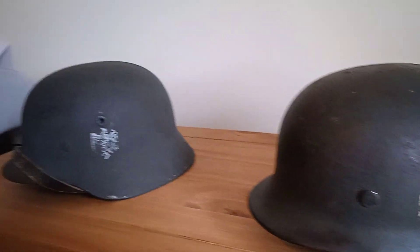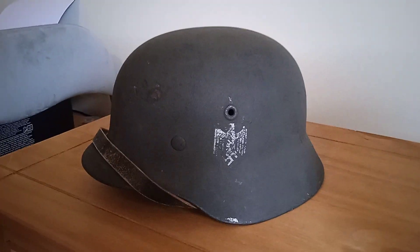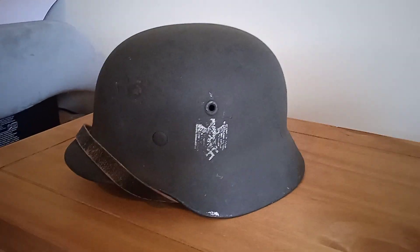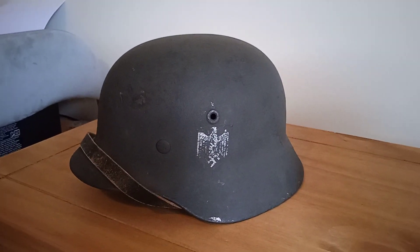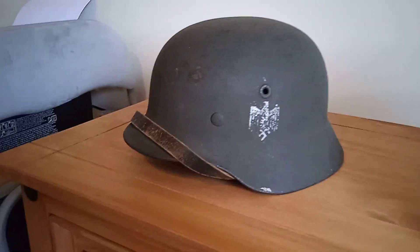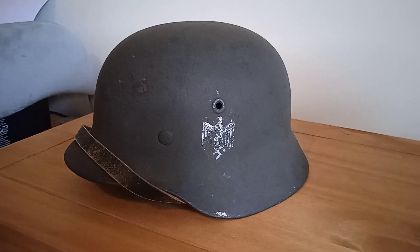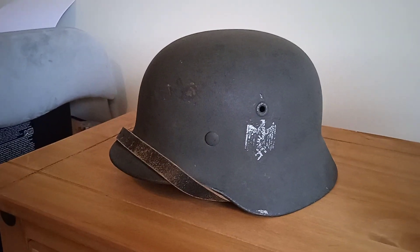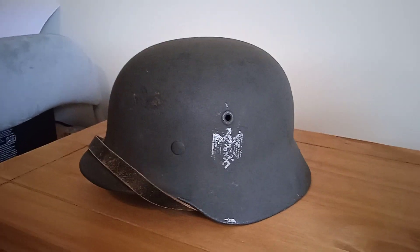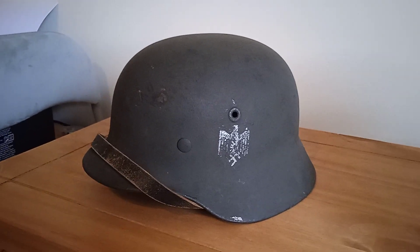We'll have a look at the factory reissue now. All that means is it's been taken away from the battlefield and given like-new paint inside and out, a brand new liner, new chin strap, etc. This one has never been issued afterwards — it's been done and just sat in the factory, then picked up by a veteran or soldier at the end of the war and brought home, because it's got no wear on it at all.